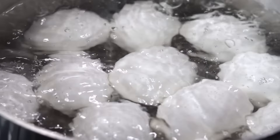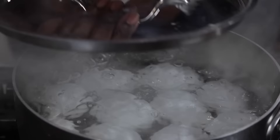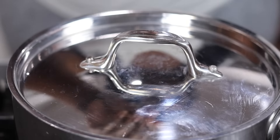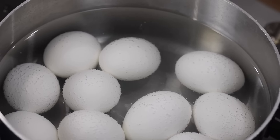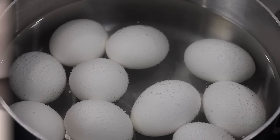Here is your life-changing egg hack: when the water comes to a boil, turn the heat off and cover it. Allow it to sit for 20 minutes. I kid you not, your eggs are going to be perfect every single time.